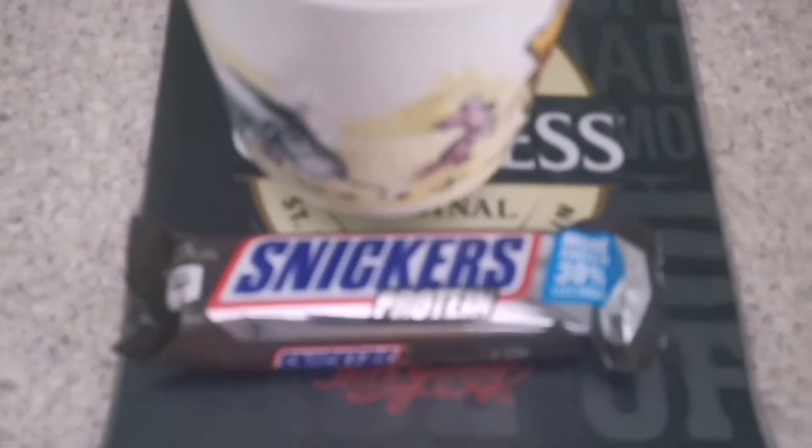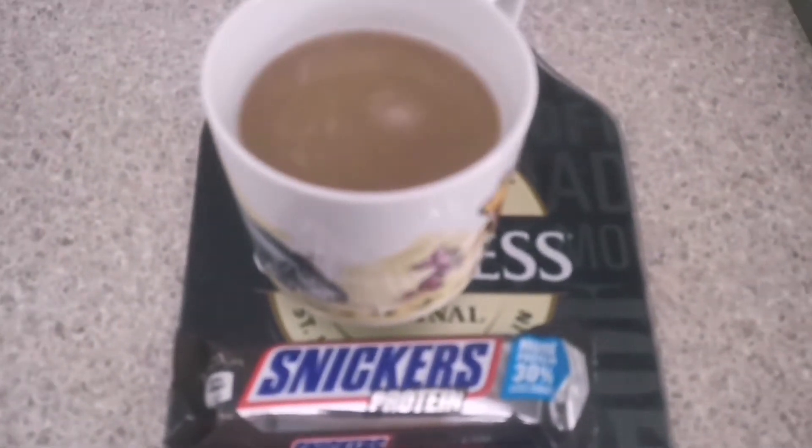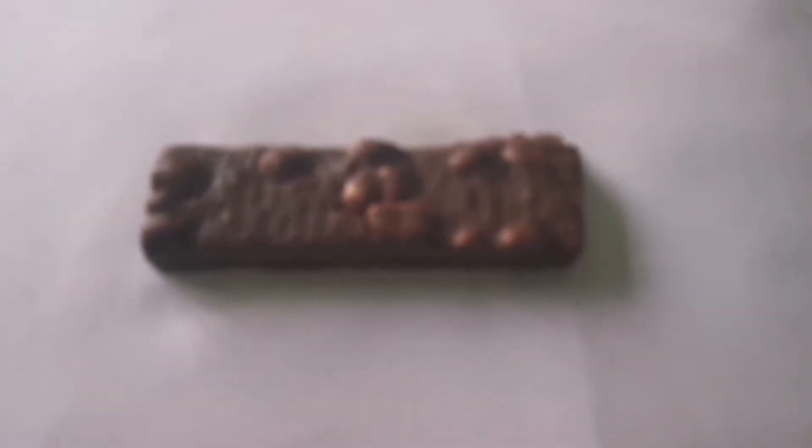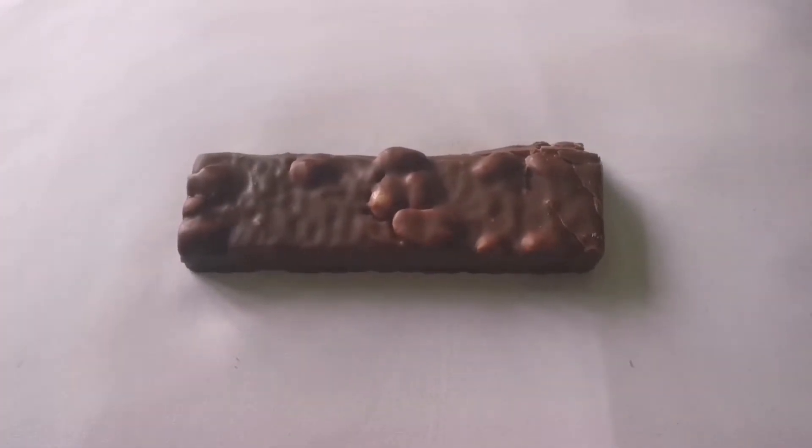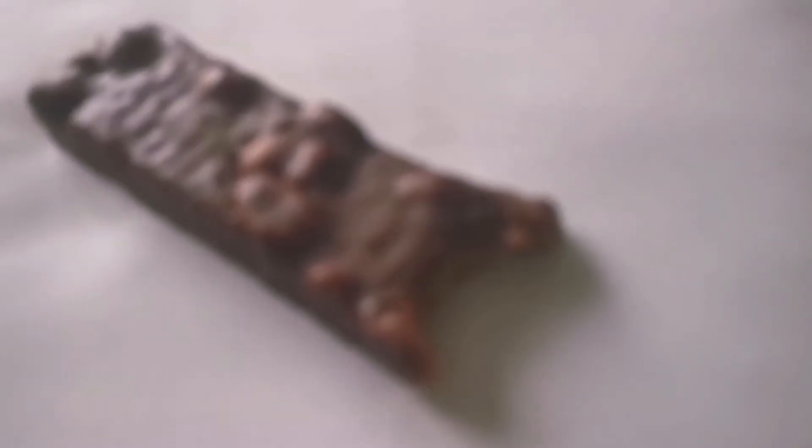So a coffee and a Snickers protein bar for breakfast on this crappy day. This is what the protein bar looks like — it is just a normal Snickers with extra protein in it. This is what it looks like inside; you can see it is more of a protein powder instead of caramel.